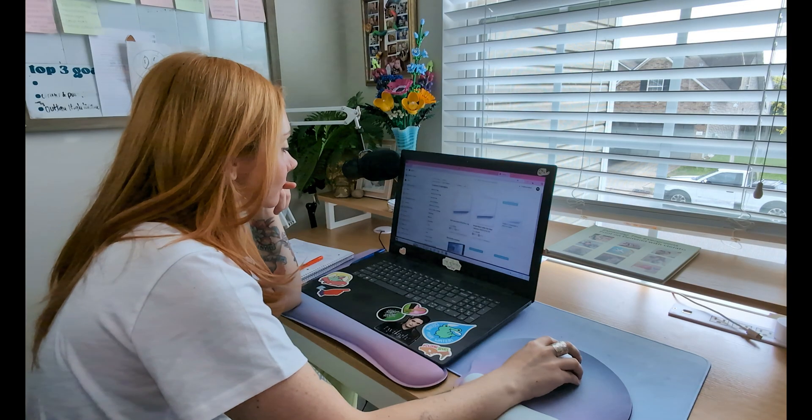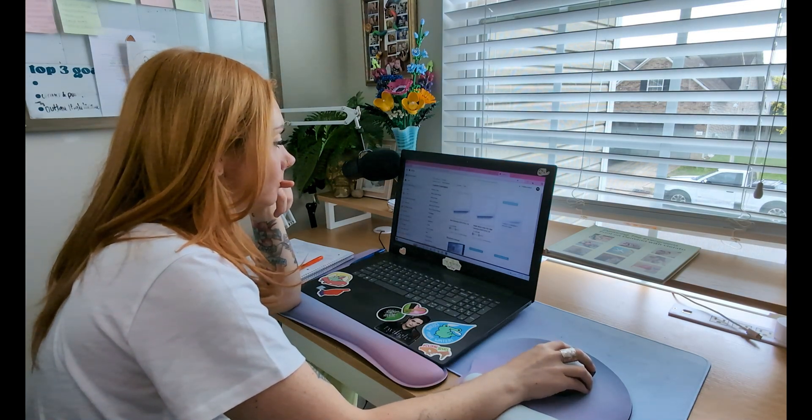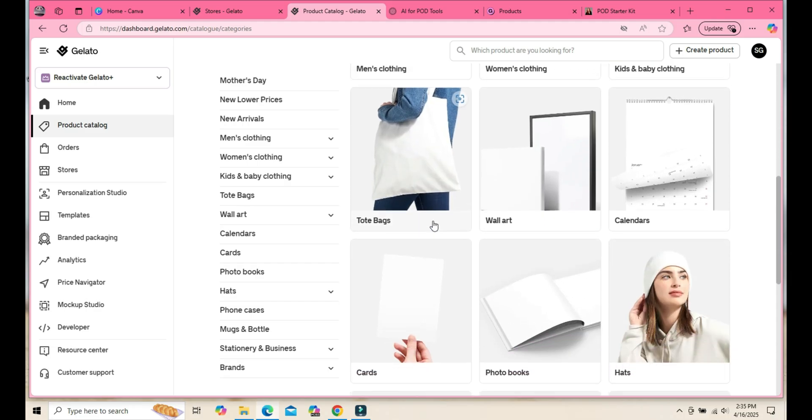Now comes the fun part — my absolute favorite — choosing a product. Gelato offers over 100 customizable products, but for beginners, we're going to start with wall art. Especially on Etsy, it's trending and selling really well, especially in the personalized space.